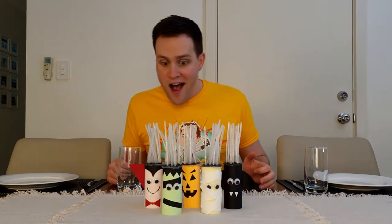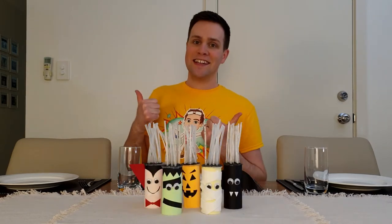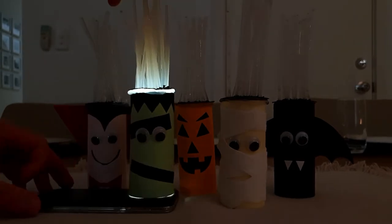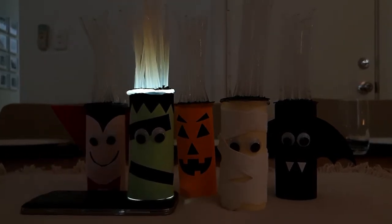If you're looking for a centerpiece for your dining table, don't get flowers. Get these super spooky toilet roll monsters instead. They look awesome and if you place them on a light, their hair begins to glow. All thanks to science.